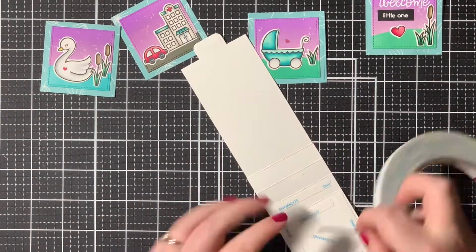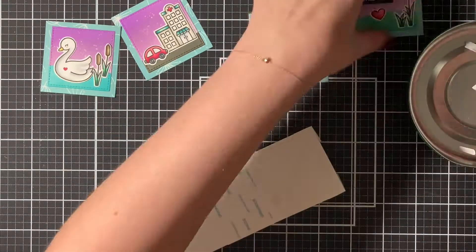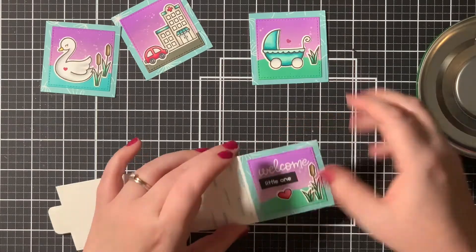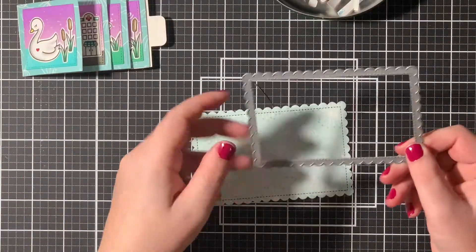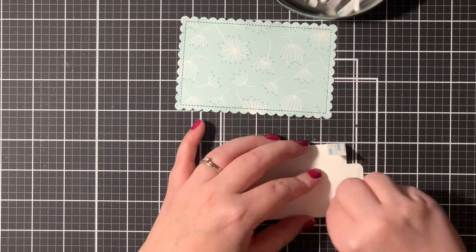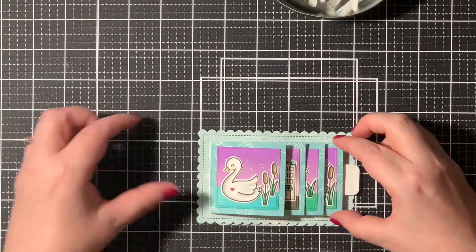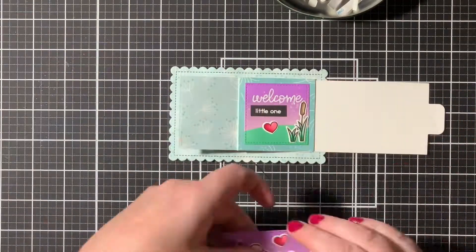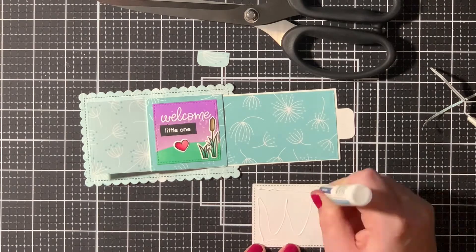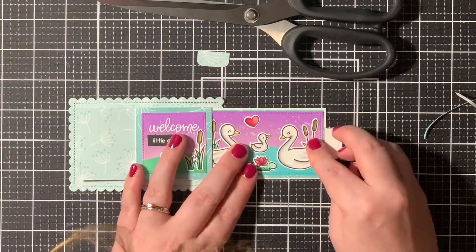Here you can see me putting down some very strong score tape onto that Flippin' Awesome mechanism, just between all those score lines. I'm releasing the backing paper and then I am putting down all of my little panels. Here I die cut another little piece of Dandy Day paper, and that was going to be the piece where the Flippin' Awesome mechanism would adhere to. So here you can see me adhering this onto that scalloped rectangle, and then I am also adhering that final panel of that little family onto that mechanism.